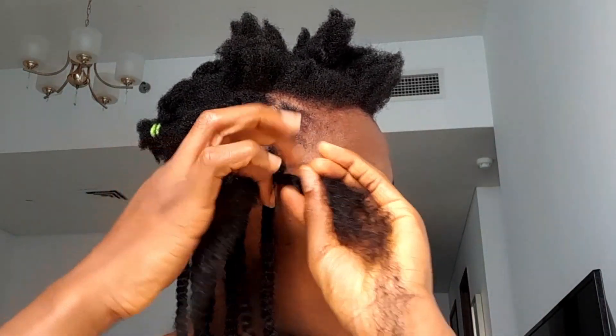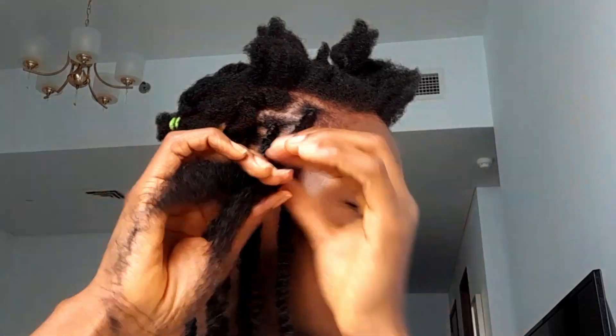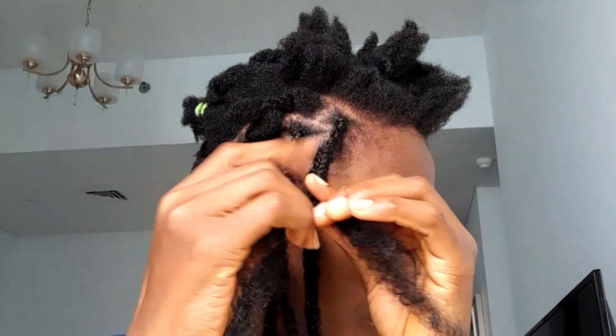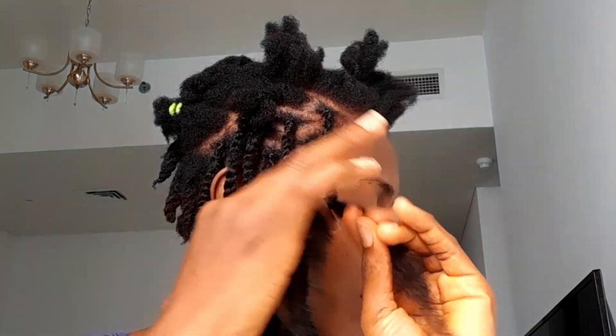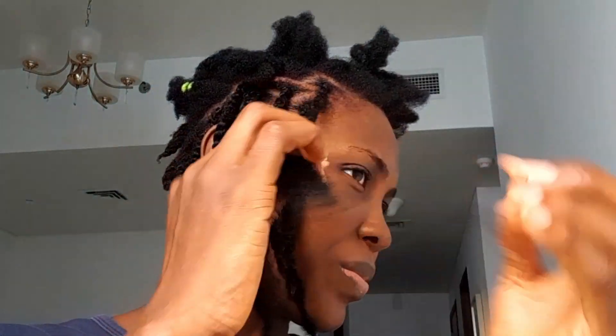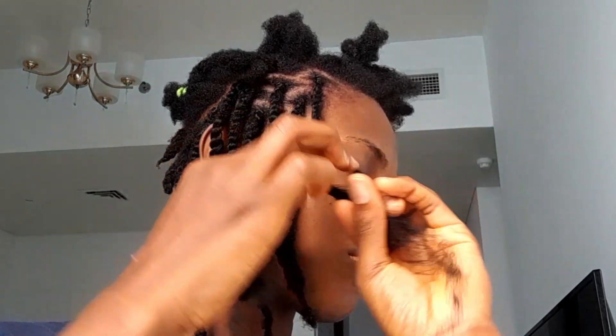I don't want to manage any kinky at the front — I don't like it. It's better I manage it at the back, but at the front I don't want to manage it. That is why I had to start with the front, then I can go to the back. So I'll be twisting all the way down and when I get to a particular length that I want to stop, watch me and see what I'm going to do.